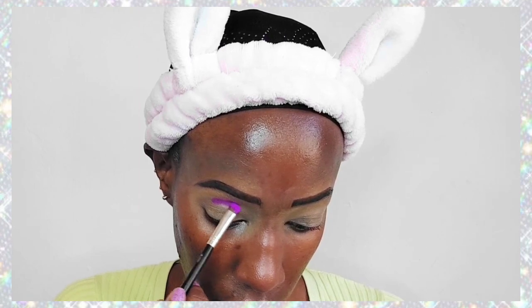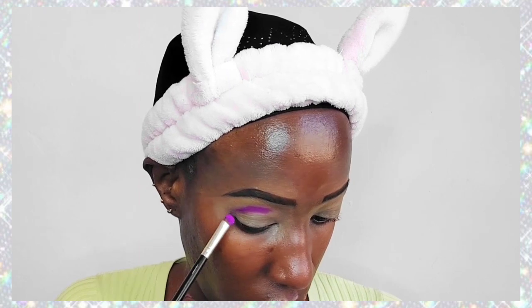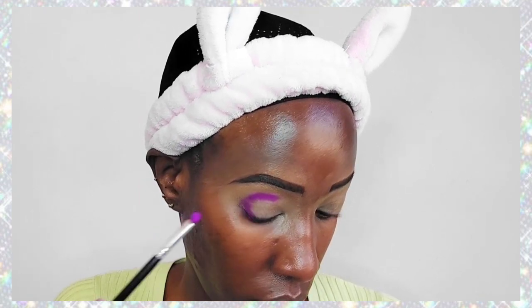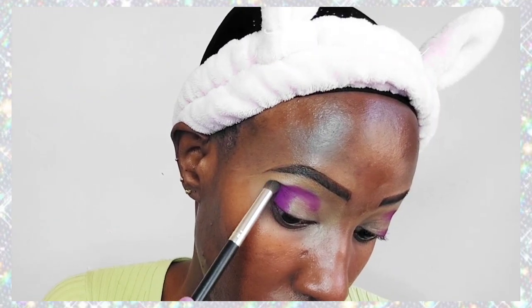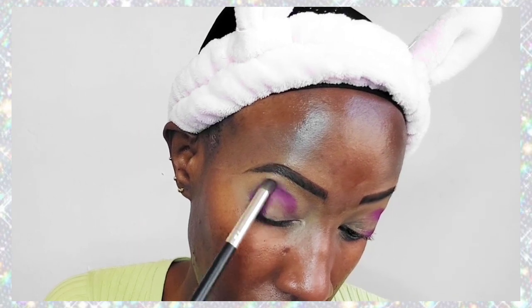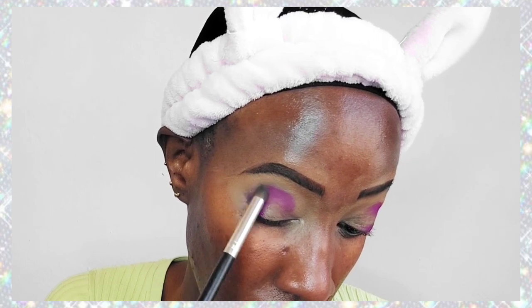Now we're going to use this Rimmel Kind & Free concealer and use it as an eyeshadow primer or base — just tap it on our eyelids. This is a purple look: a purple, nice shiny type of look, and basically all the colors I'm going to use will be shades of purple. We're starting with this plain powdery purple color, applying it on the outer corner of our eyes.